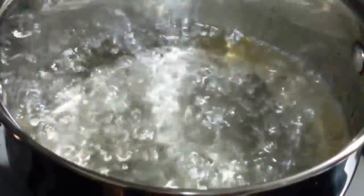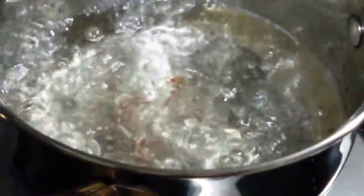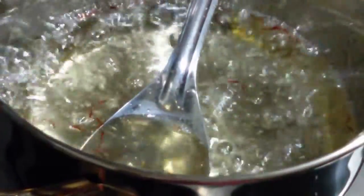Our sugar has dissolved completely. Next we are going to add in some saffron threads for that nice flavor and color. Now we are going to keep it for a few more minutes until it gets thick.